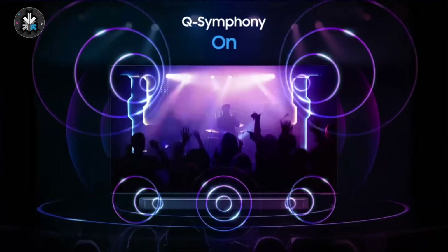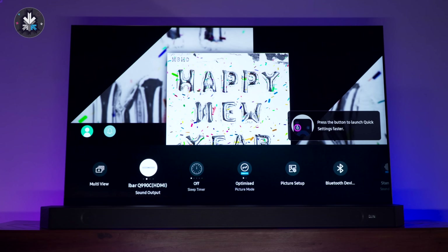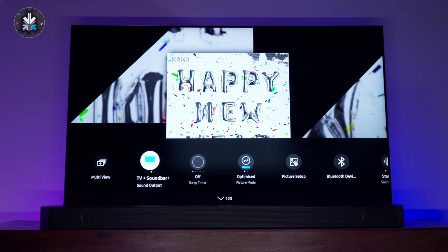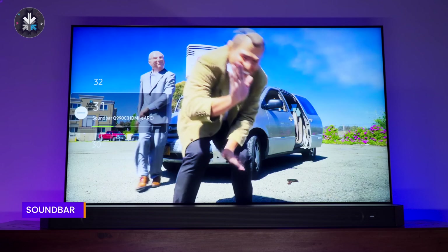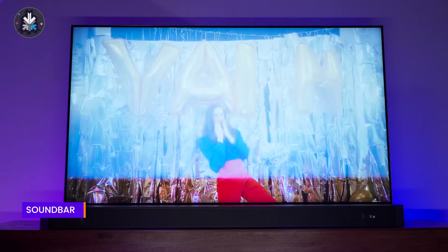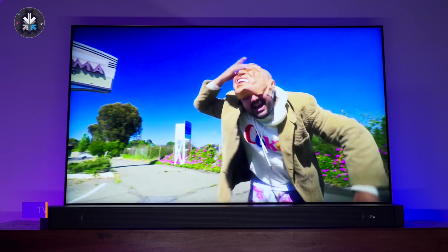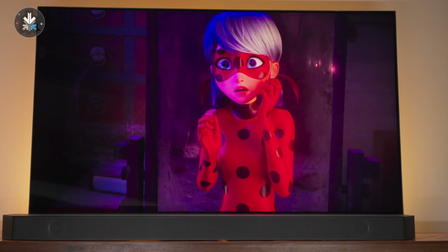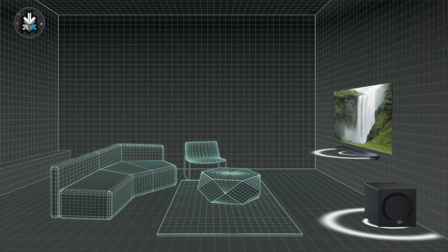The soundbar has a feature called Q-Symphony, which works well with Samsung televisions. You can have the TV play sound from the TV speakers, from the soundbar, or sync both together so the TV's built-in speakers add to the overall audio. Q-Symphony also analyzes the scene playing on the display and automatically directs sound to the appropriate area. In cases where Dolby surround is not hard-coded, you'll get a better sound environment with Q-Symphony.